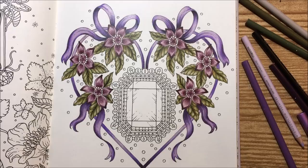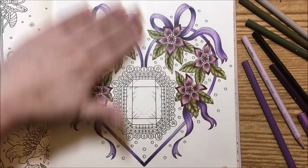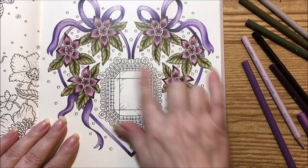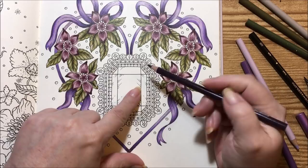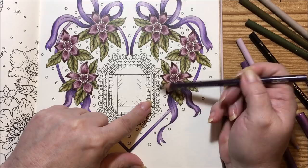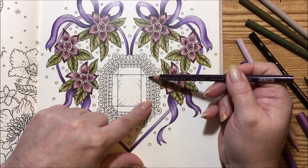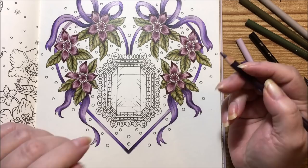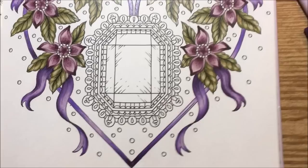Hi guys, it's me Karen and we've come back for part two of this beautiful heart we're doing in the Hannah Carlson Magical Dawn book. We are going to work on the gem piece here. I've decided we're going to do the setting in sections: the outside in purple, some pink tones, a black line, gold with a gel pen, and then the gem in all the colors. I'll go ahead and start — excuse my voice, it does a weird thing during wintertime when the snow hits.